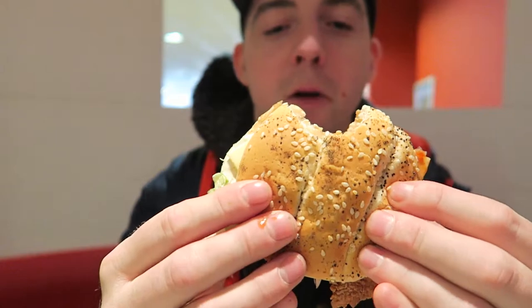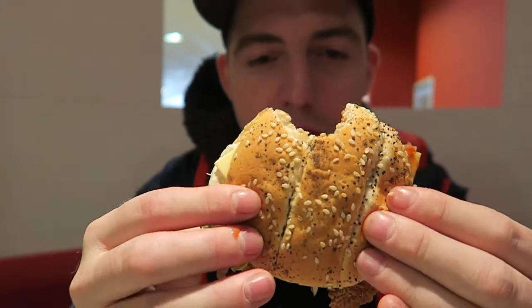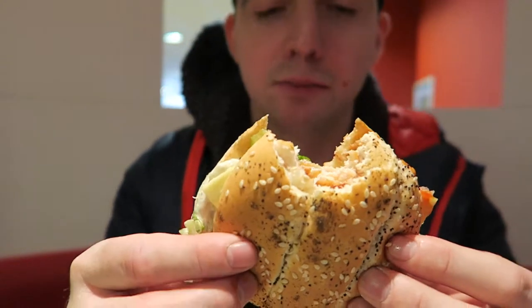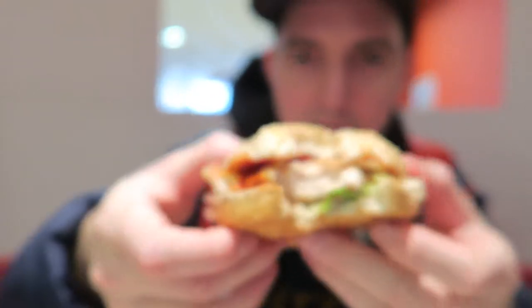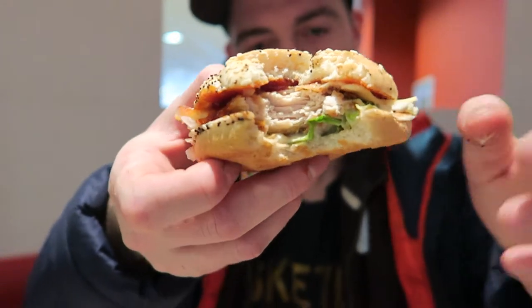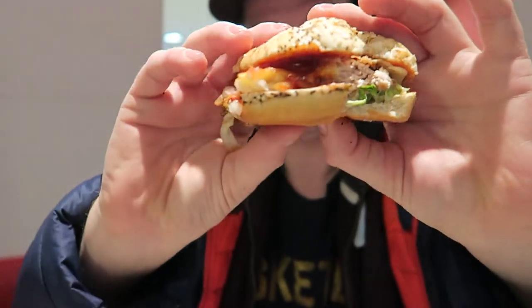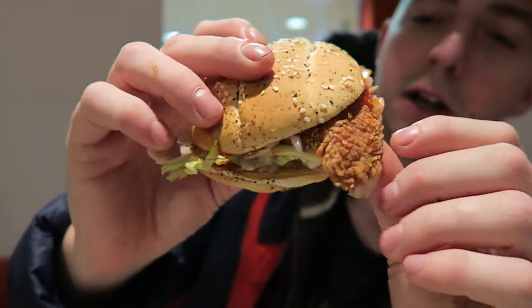It's good! The chicken is good. It's not like a processed — you know, like those chicken burgers I don't like when they're just ground up chicken thrown into a patty. But this is actually like a chicken fillet — it's an actual fillet, a bit of chicken, like a chicken breast. Chicken breast in the Boss Burger, which makes a good burger.